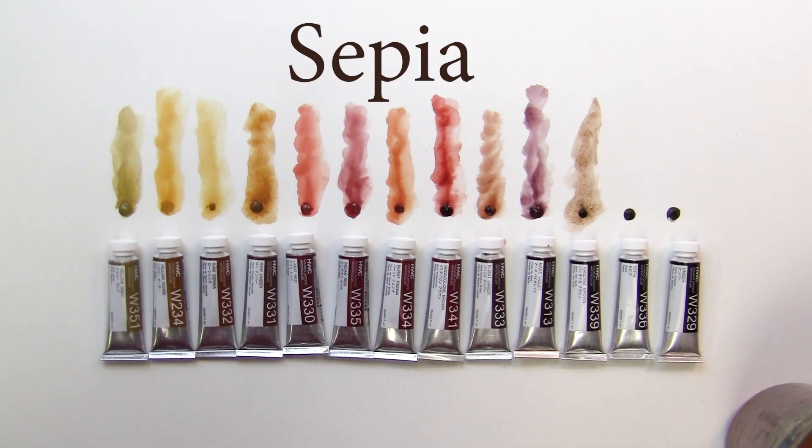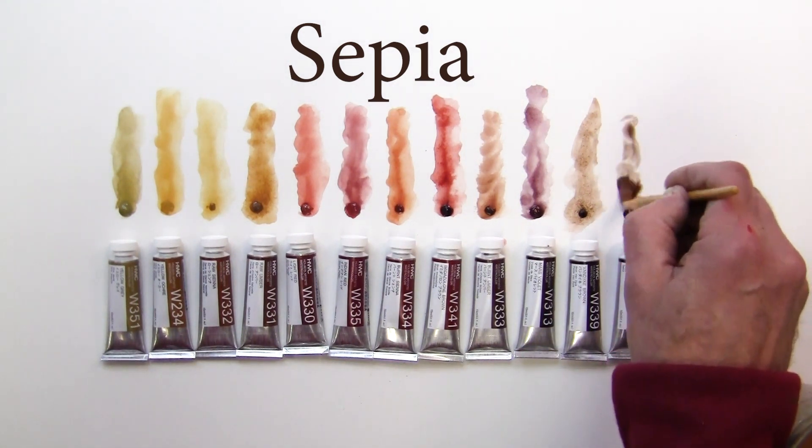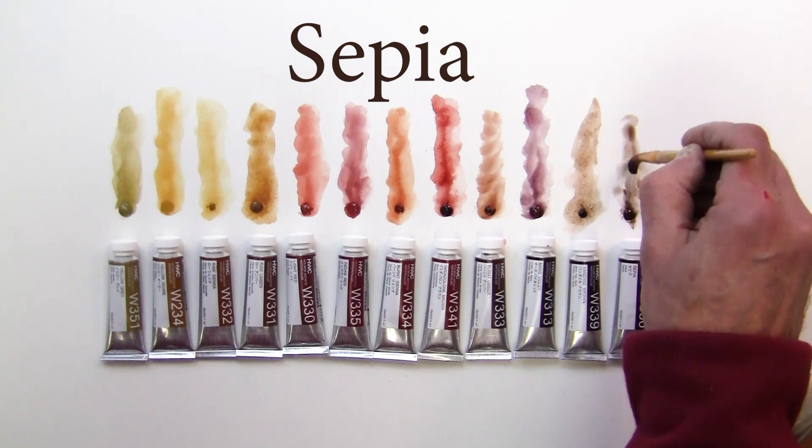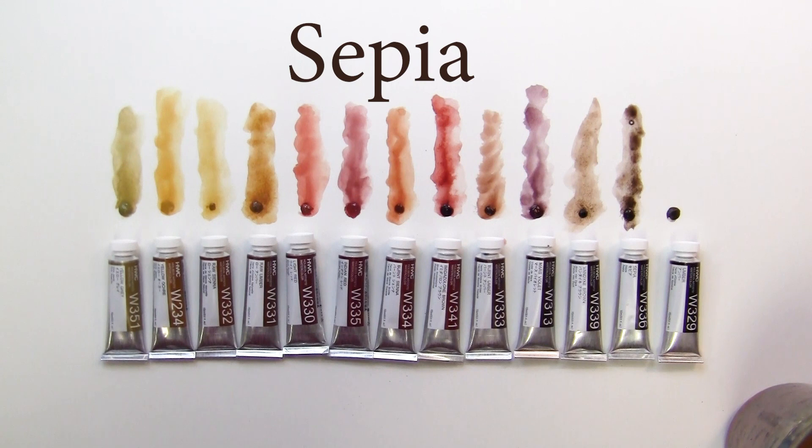Next one is the sepia. The sepia is more of a black brown — a little bit more dark color into it, like a black slash brown.